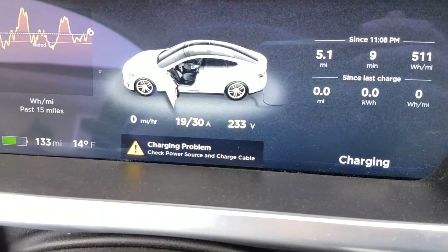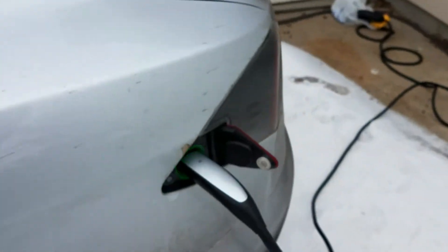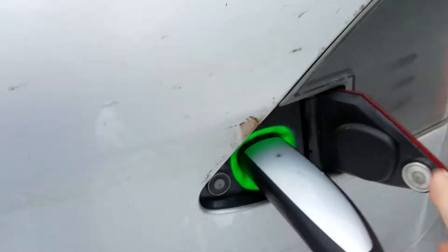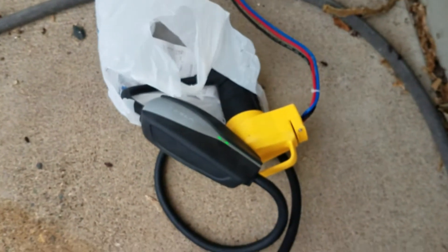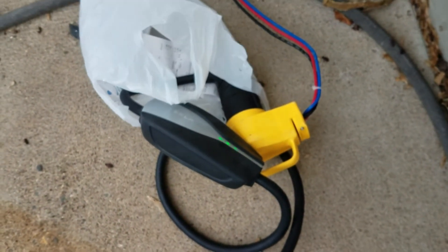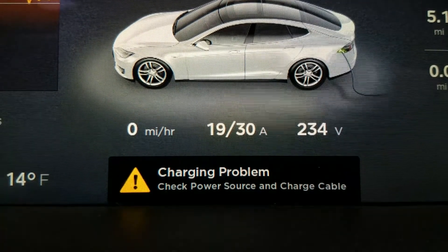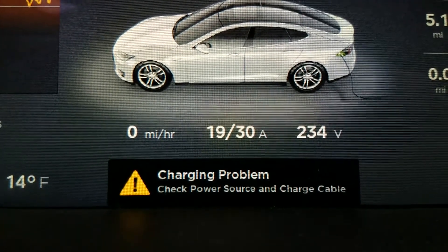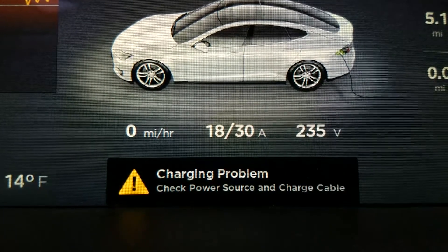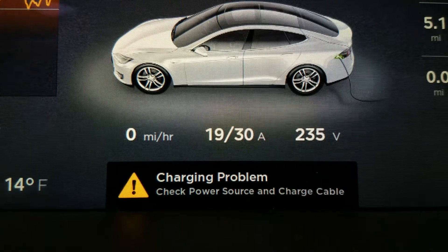Then I'm seeing this: "charging problem — check power source and cable." A green blinking charge port means there's power going in and it's charging, so that looks good. The UMC LEDs also indicate there is power going in, and clearly there's 19 amps going in — but it says a charging problem. Then it dawned on me.